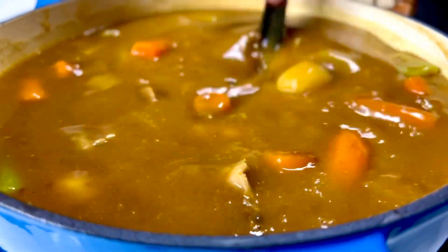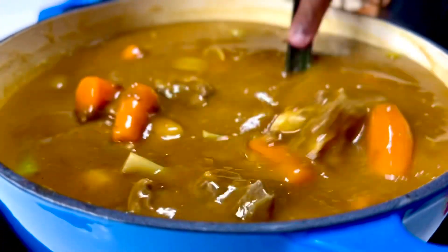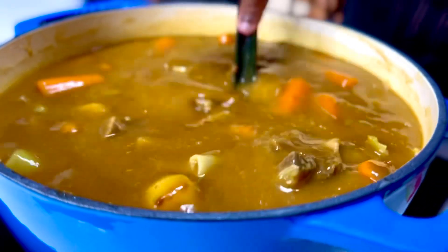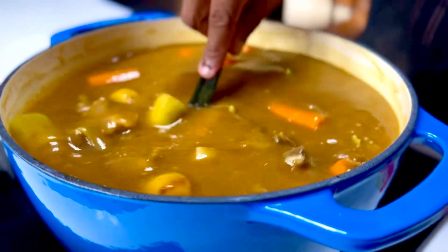All you need to do is, if you want to spice it up more to suit your palate, either add a teaspoon of yellow chilli powder or just go right ahead and add some chopped green chillies into the mix.